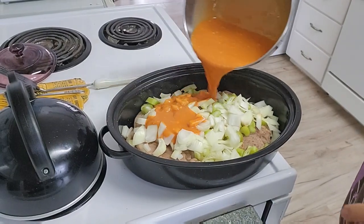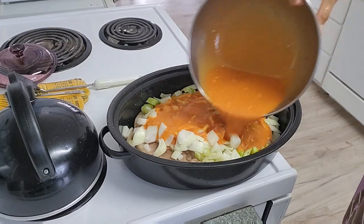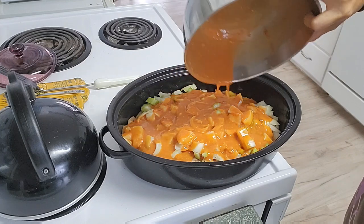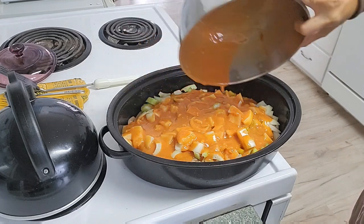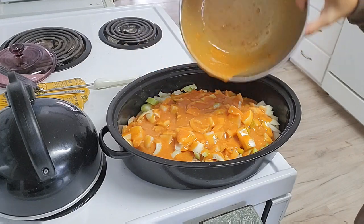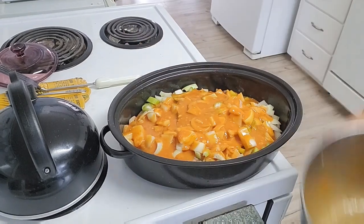Pour this on top of the vegetables and the steaks and bake in a 350 degree oven for one hour. See you later.